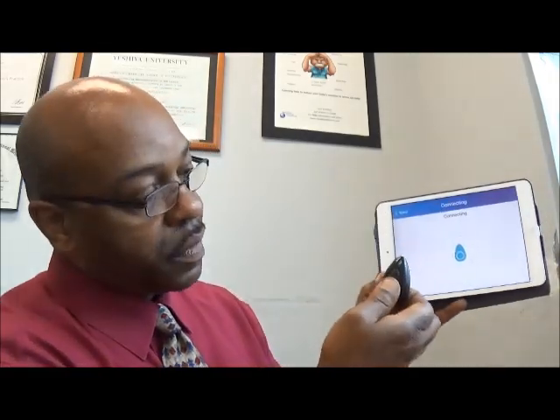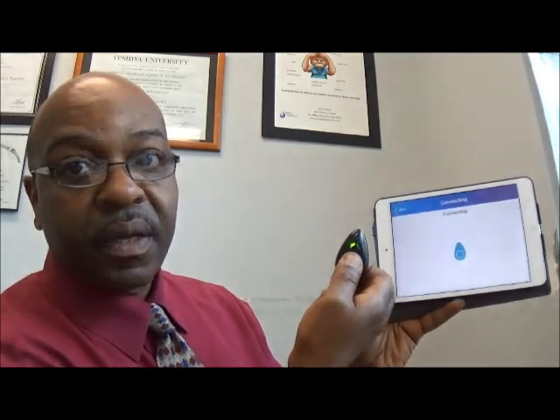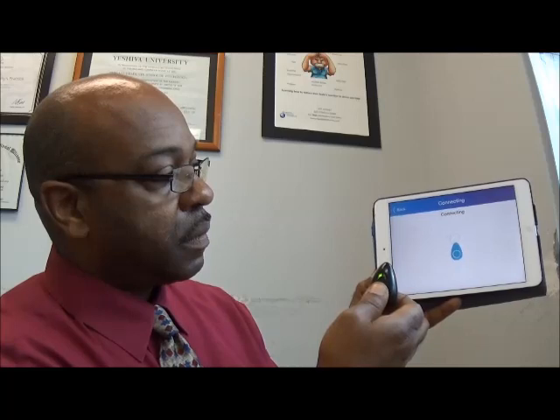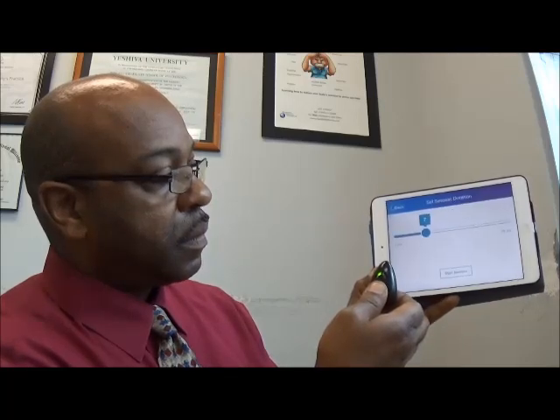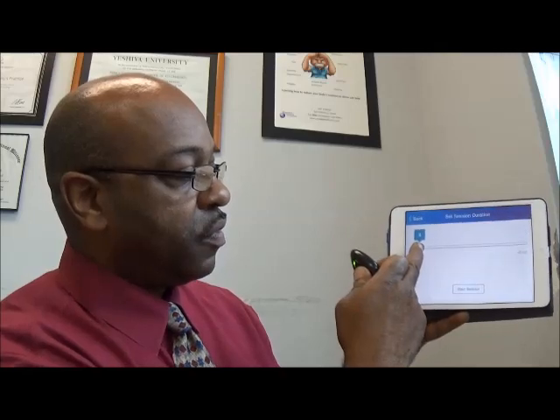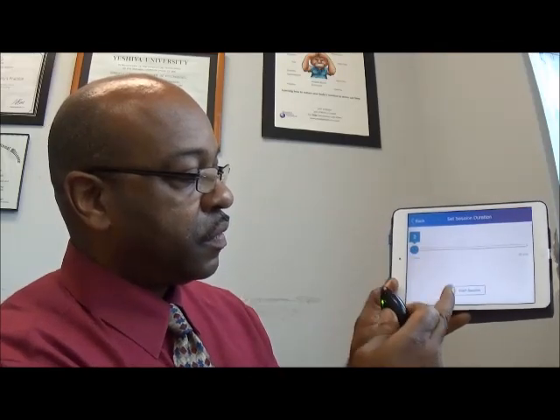I have to hold the device between my fingers. The green light comes on, indicating power, and now it's connecting. This adjusts the time for the session — I'm just going to do a real short session, two minutes.